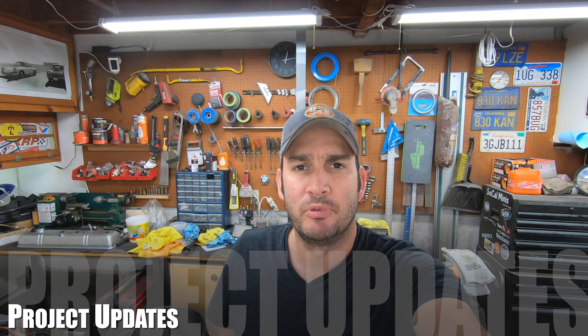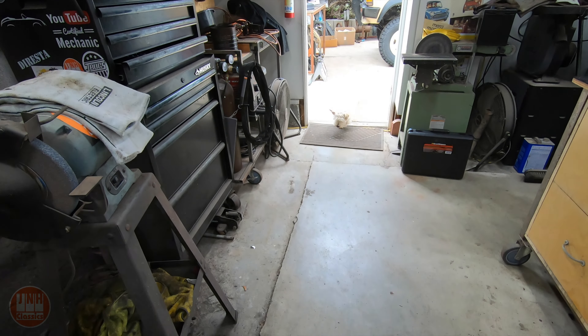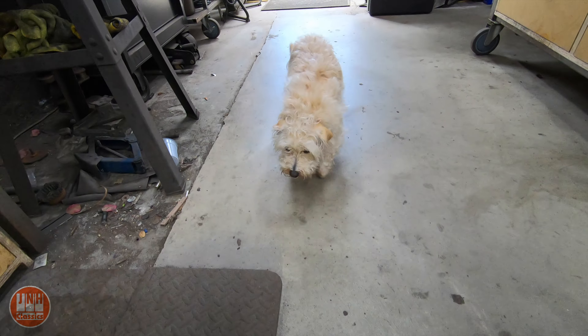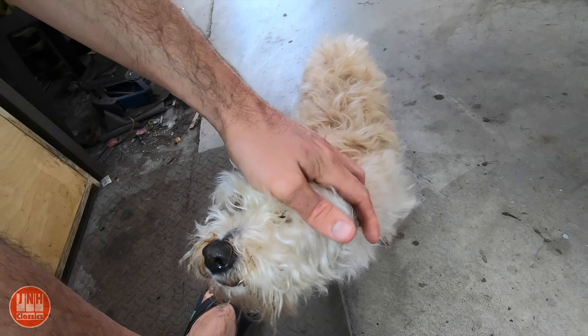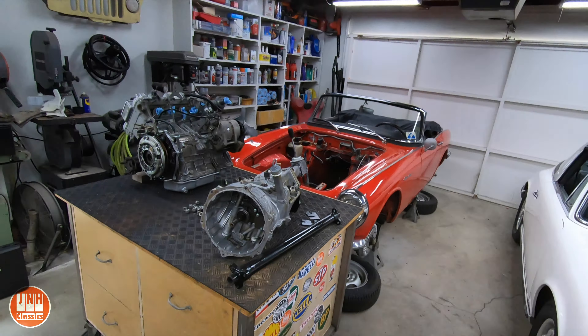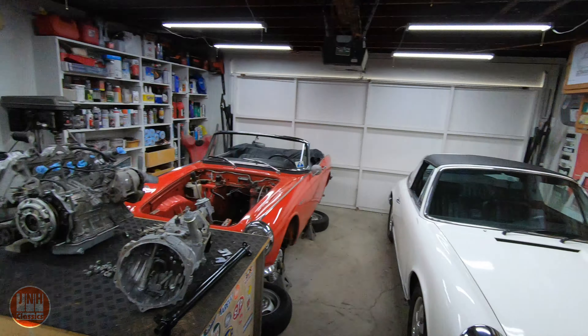Hey, what's up guys, my name is Jared, welcome to my channel. This is Walter — say hi to everybody! Today we're going to talk about the Honda, a little bit about the 911, a quick update on the Land Cruiser, and then about the Bushmaster.